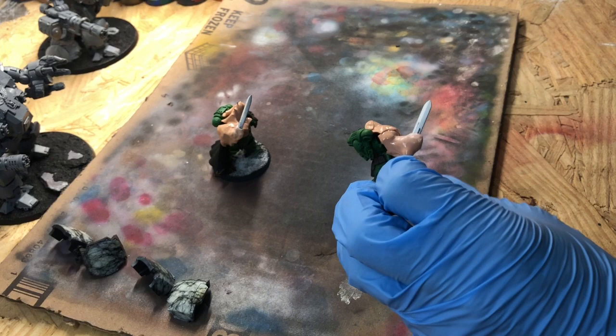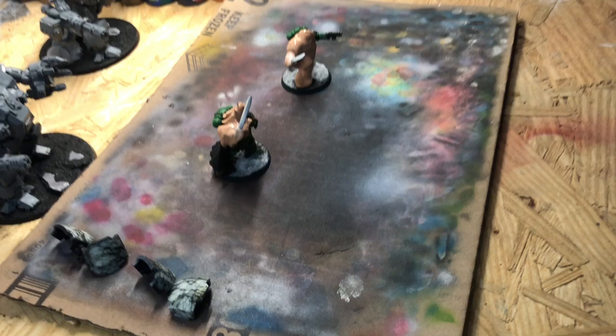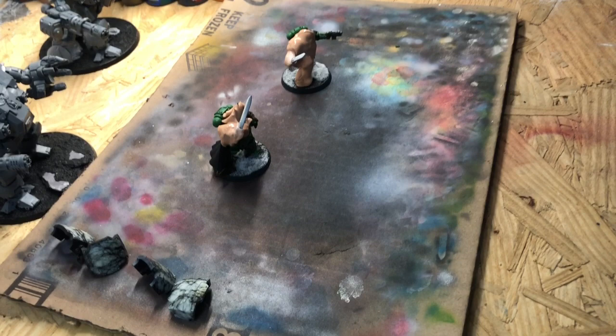There we go — a nice even base coat of white. Now we'll do the cheap method of clearing out your airbrush: just hit it with some airbrush cleaner, wipe it through, spray it through, and make sure you don't have any residual white in there.